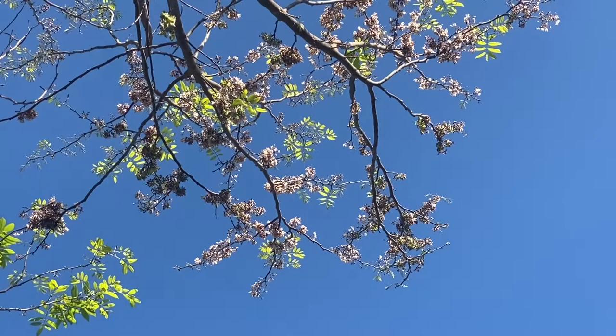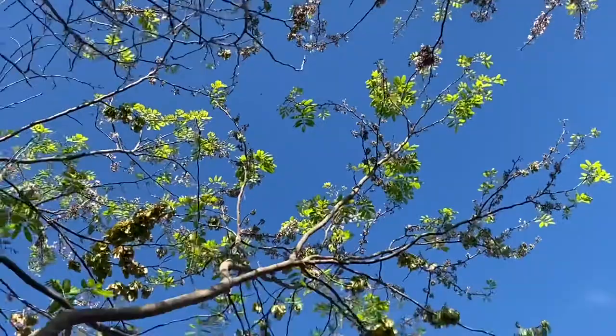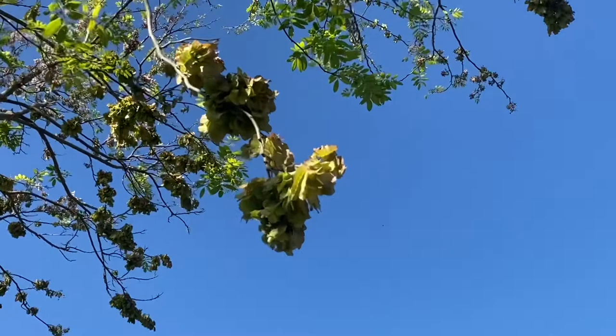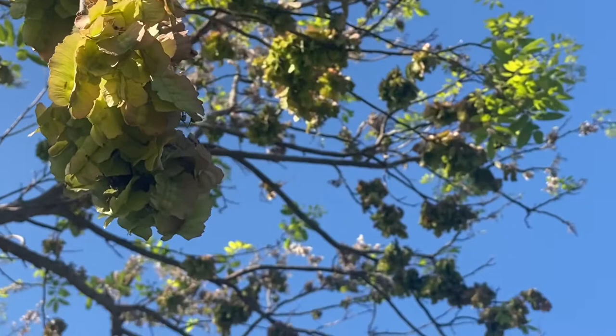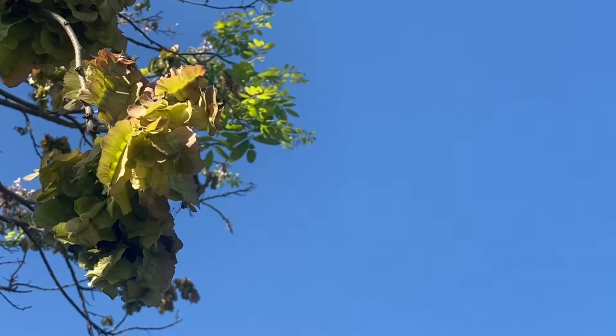And over here we can see the fruit of this tree. The fruit is actually legumes, which is in the pea family. The seeds are inside of those paper-like seed pods. They have almost paper-like wings that can fly off in the wind and float down.